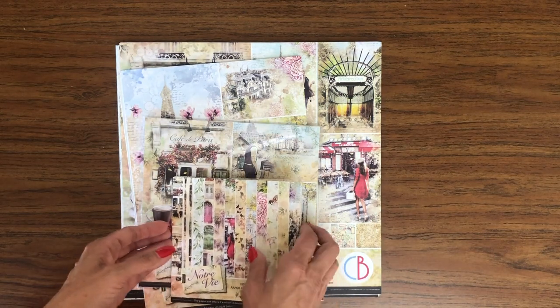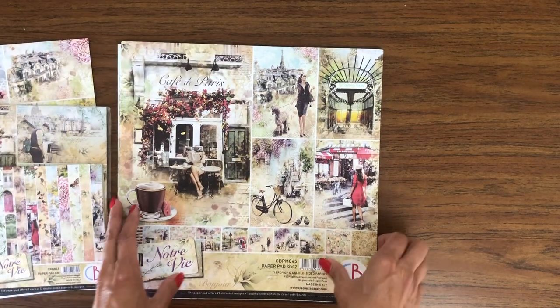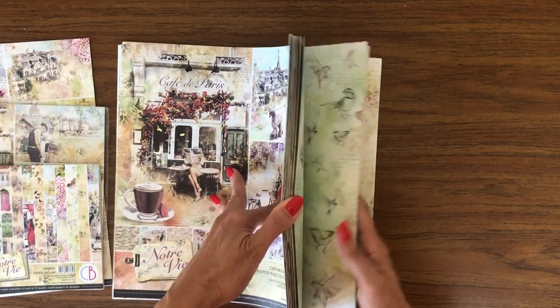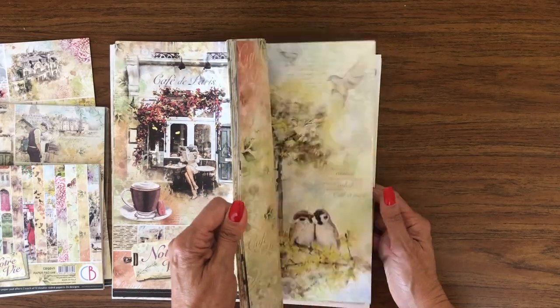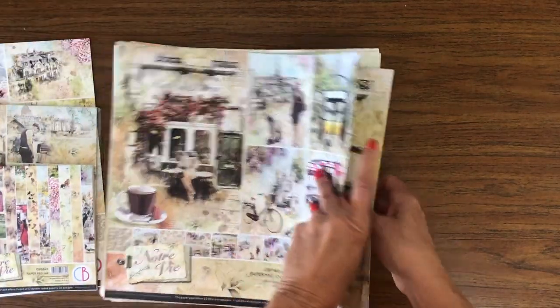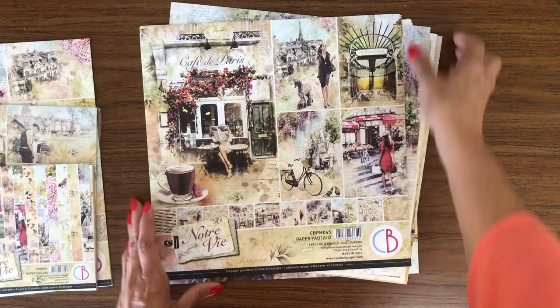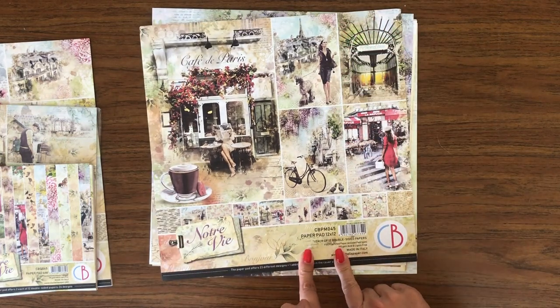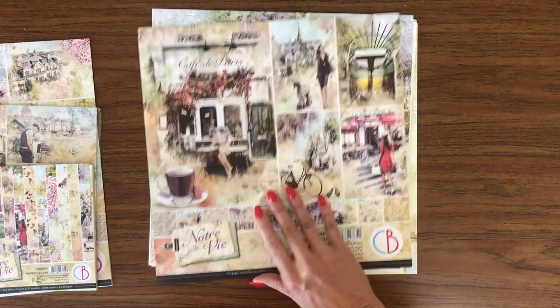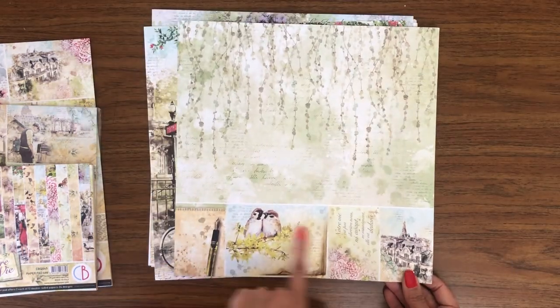This one I'm really liking. So I'm going to start with the core design. Here's the 12x12 pad, one each of 12 double-sided papers. There's the cover. I think it's gorgeous. Look at this. These are so pretty.